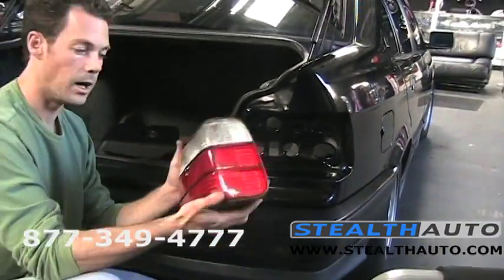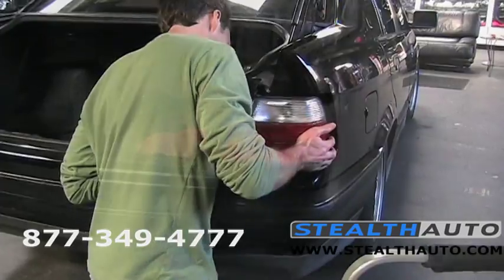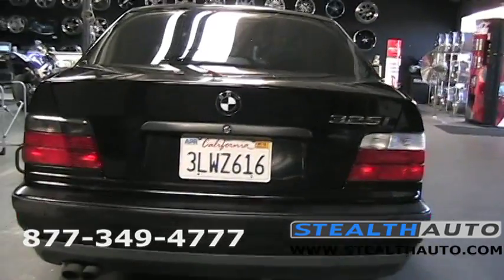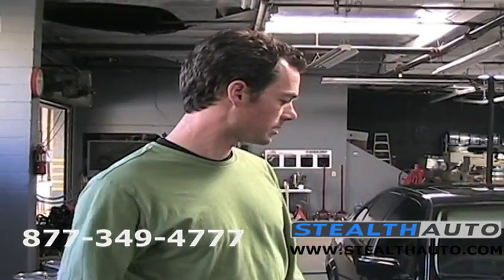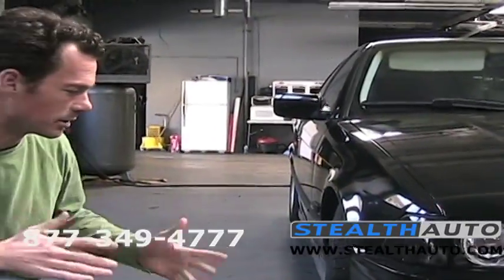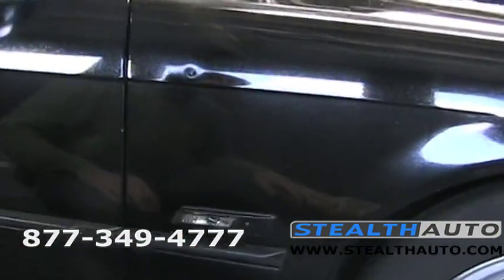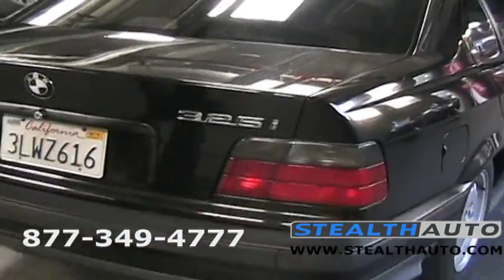Now we're going to throw our clear in and take a little vote — clear or smoke. I'm thinking it's going to be the smoke, but let's take a look. I think the smoke is the way to go. So we just finished up the full smoke lens installation. We've got our front corners, which look really nice especially on the black car. Around here, we swapped out our amber side markers with smoke side markers as well and put our stealth bulbs in there. And then the back, which is kind of my favorite part — again, we did the smoke and it looks really clean.